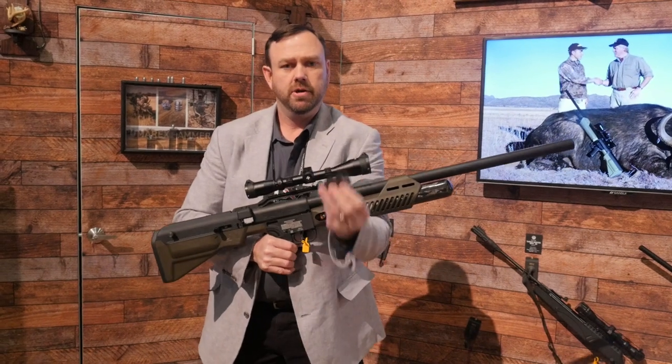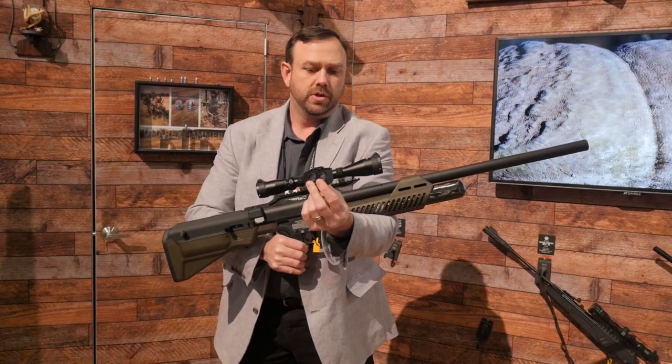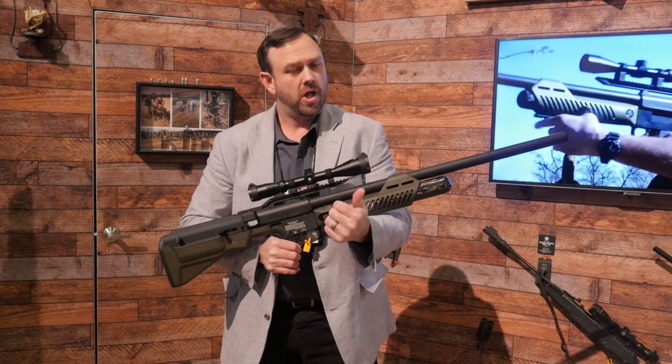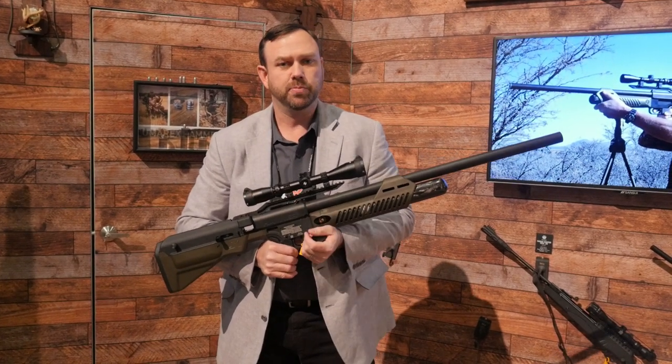It's a two-round magazine — a linear magazine with two rounds. It comes with two of these. You get three full-power shots out of the Umarex Hammer. You get a fourth follow-up shot if you need it, and even a fifth if needed — just a slight change of point of impact.